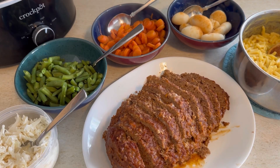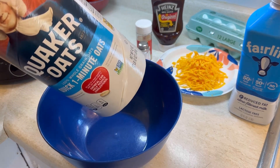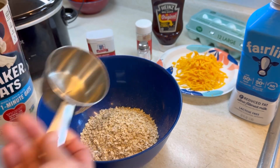Hey friends, I'm going to show you one of our favorites — meatloaf for Sunday dinner. A friend of mine showed me this recipe a few years ago. It's a little bit different than I used to make meatloaf, but it's our favorite way now.